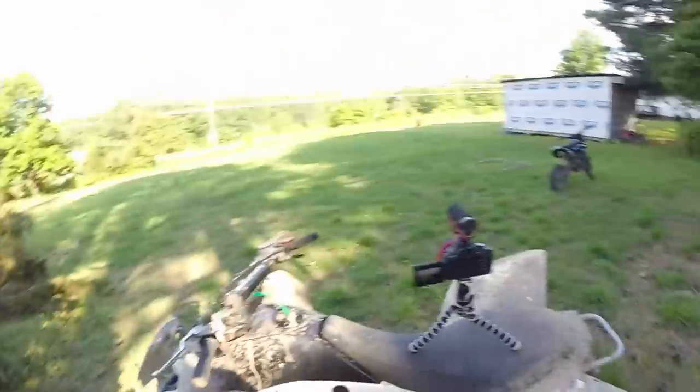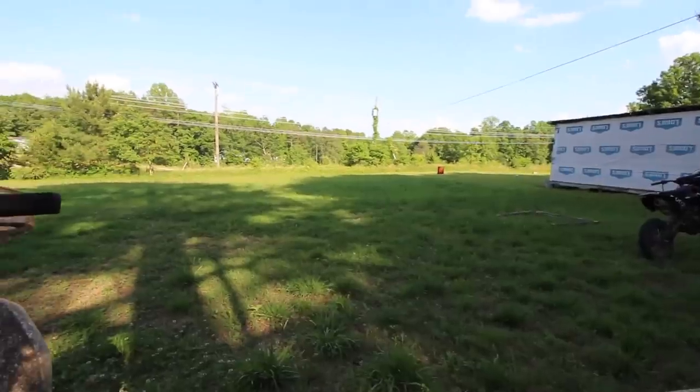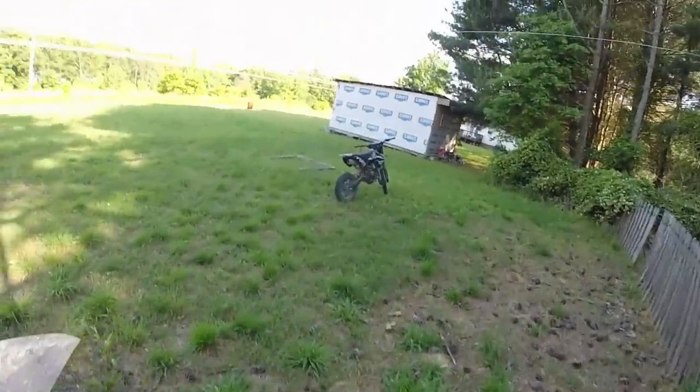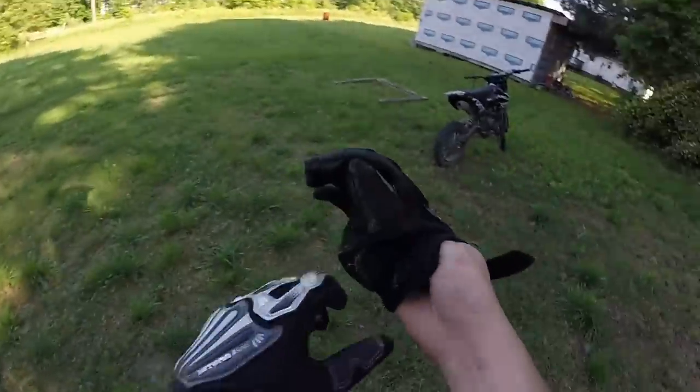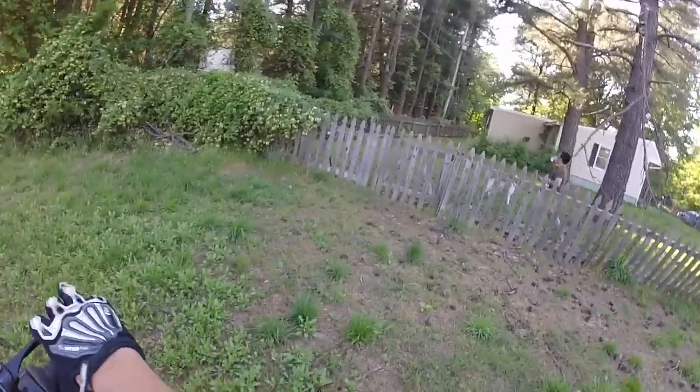Alright, got the camera set up at a decent angle. Maybe if I angle it this way a little bit more — hopefully the camera doesn't fall. We finally got to a place where we could practice wheelies.